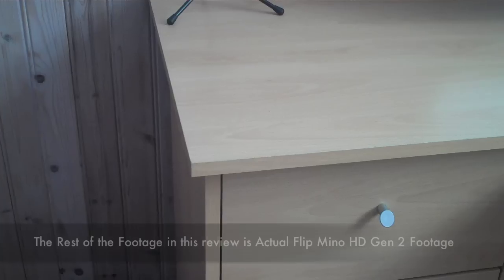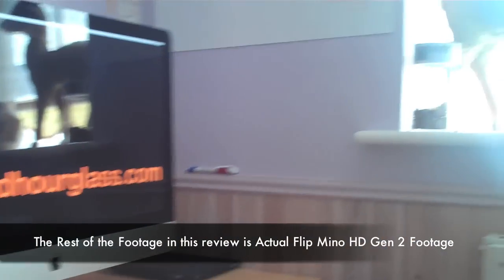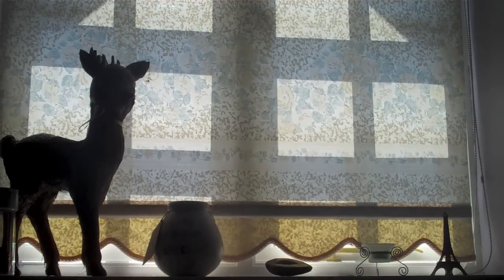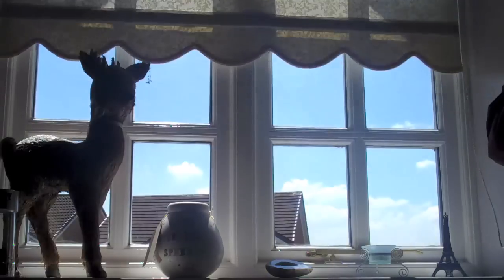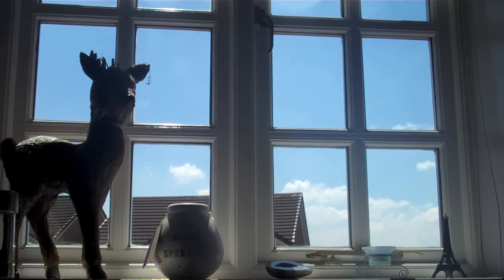The real draw of the Flip has always been the ease of use. There's no focusing, no setting up — just one great big red button that you click to record. But me talking about it won't show you what this camera can do, so I've shot a few sample clips of the generation 2 Flip Mino.